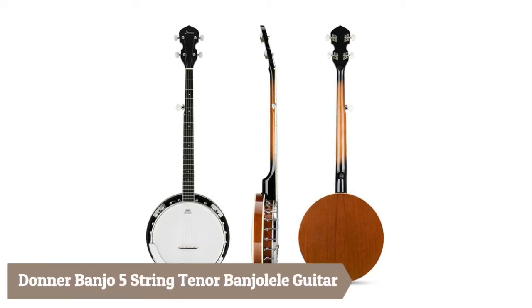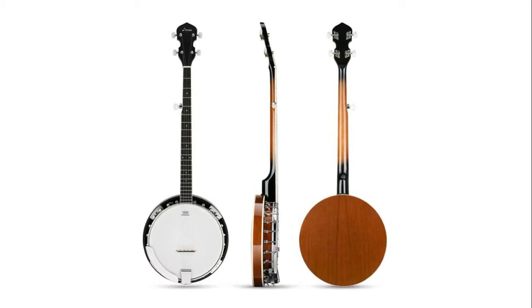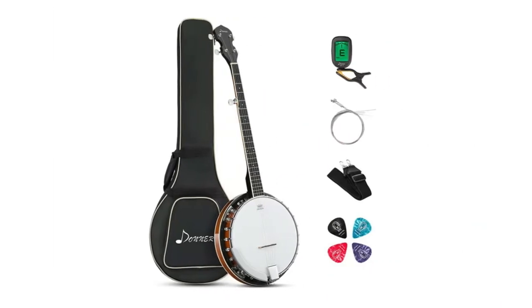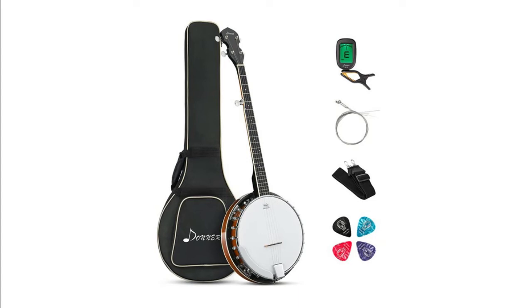The drumhead of the Donner Banjo is from the professional drumhead supplier Remo, contributing to a warm, full, and clear tone. You can tap the head lightly to create different melodies while playing. The banjo features quality mahogany — the neck, sides, and back have beautiful wood grain, are hard, and not liable to warp or corrode, making the banjo durable.